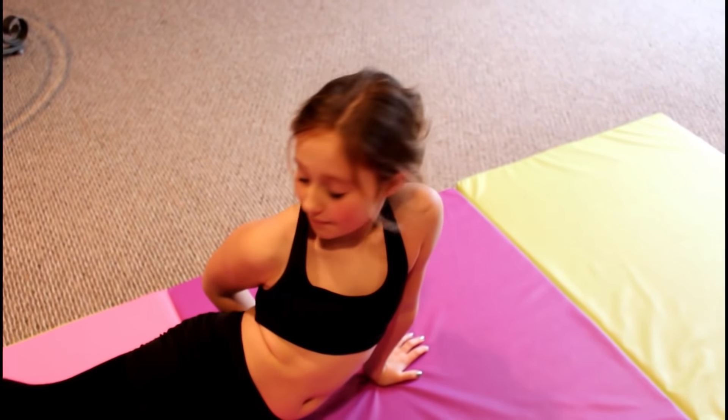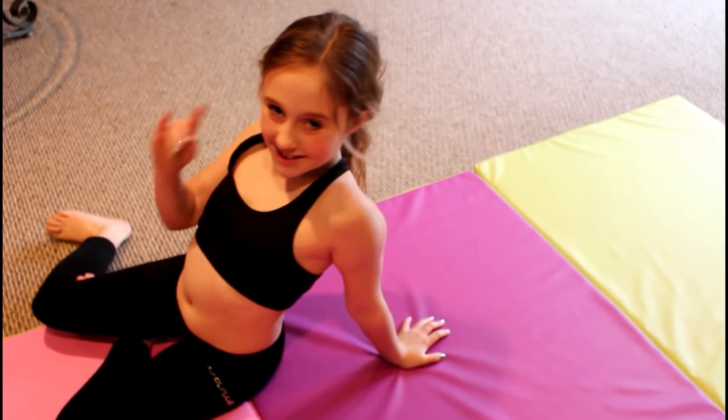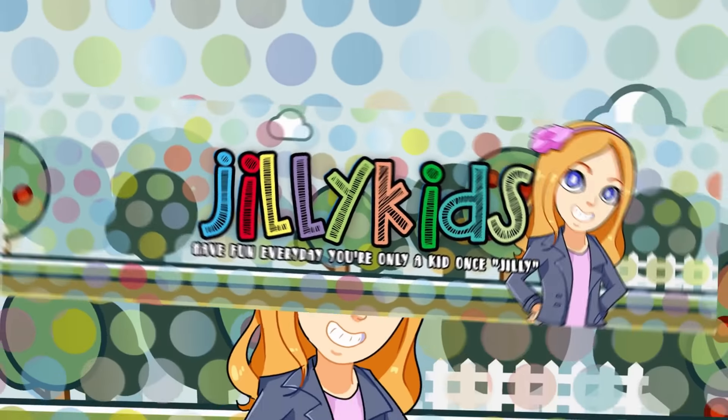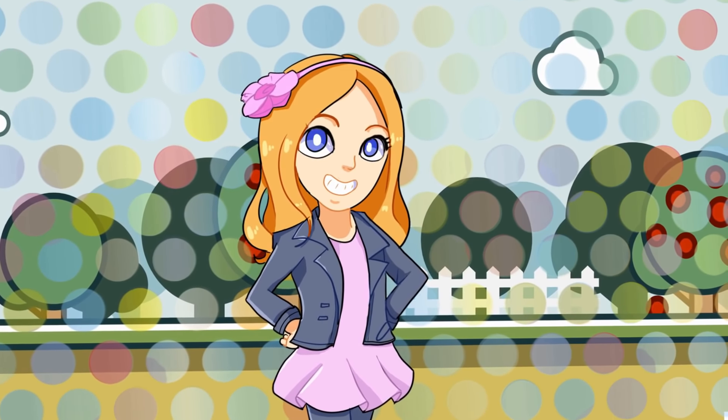I don't know how my back can bend that way but I cannot wait to re-watch this whole video and see how I look. Hi everyone, welcome back to my channel. If you are new here, my name is Julie.